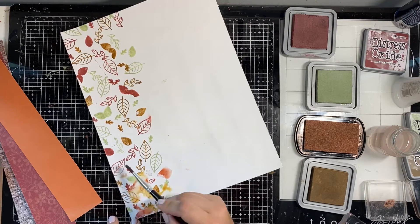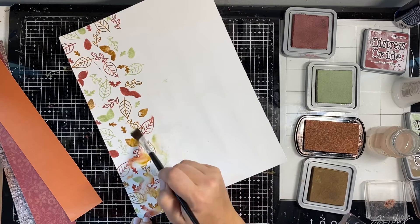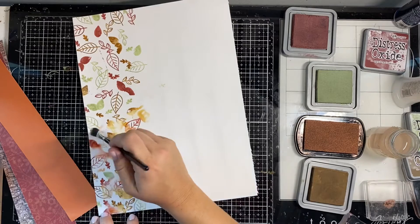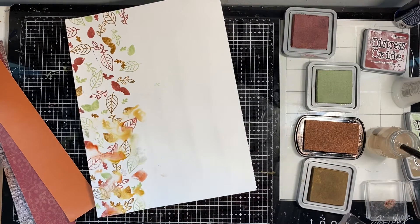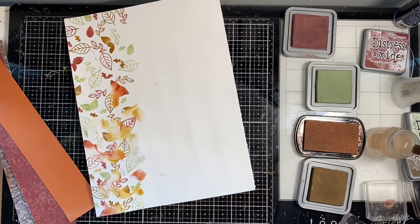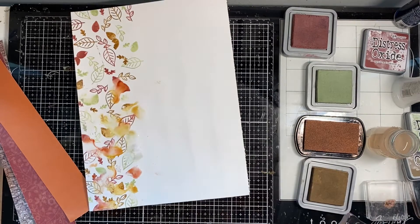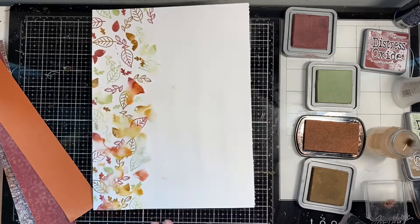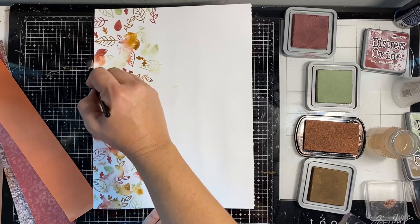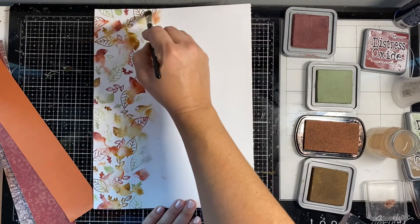I've stamped all these distress inks down on a gessoed piece of paper and now I'm just adding a little water. What it's doing is smearing the stamps and it makes them look like they were watercolored on. It's a really fun way to hide any imperfections in your stamping or ink streaks that you accidentally got on there. I'm also making sure to let some of the patterns still show while smearing some of the other bits. I just really love the way this looks — it has a really beautiful look to it.